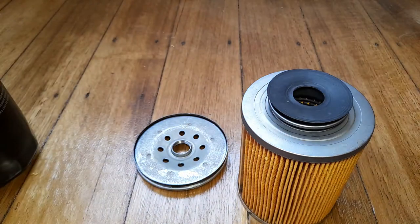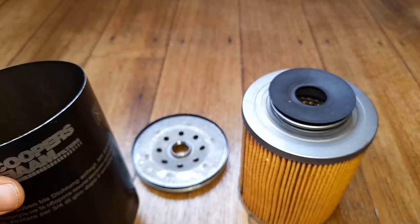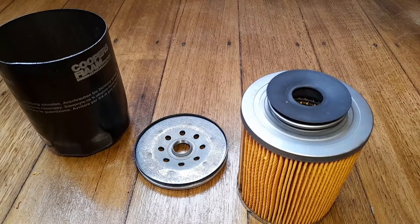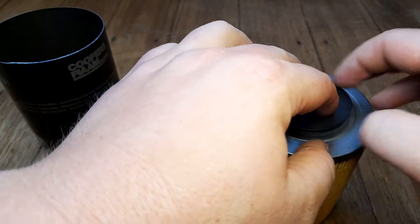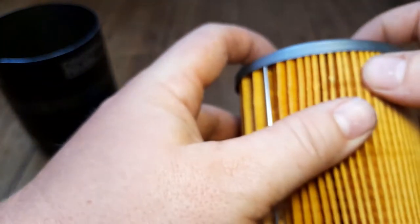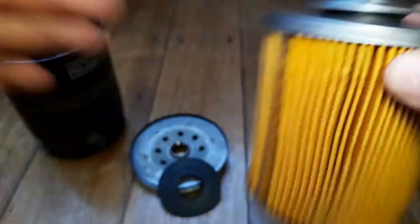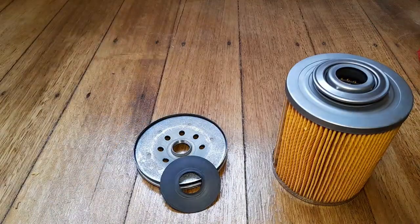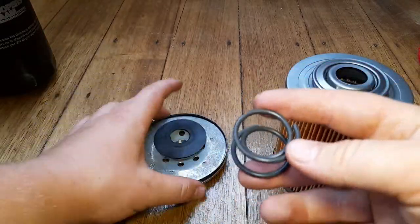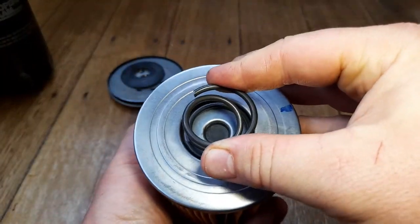I wonder whether these filters get mounted upside down or not. I don't know whether it's important that it has a good anti-drain back valve, because there's a bit of effort and a little bit of money that goes into that in each filter compared to a standard rubber flap. There's a hefty big coil spring which is nice - it fits and locates very snugly.